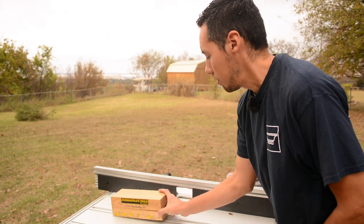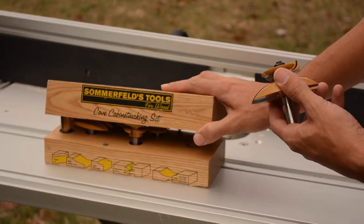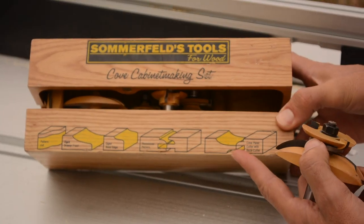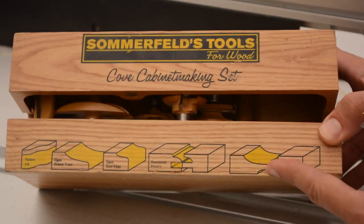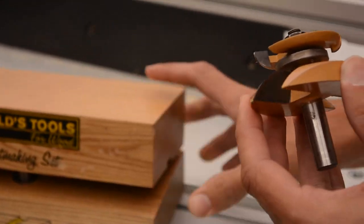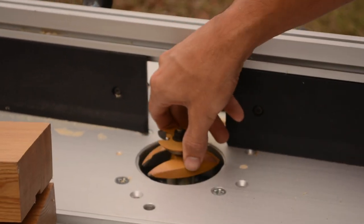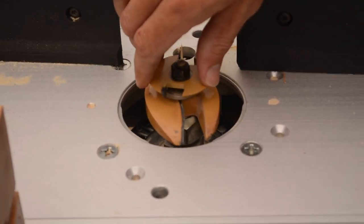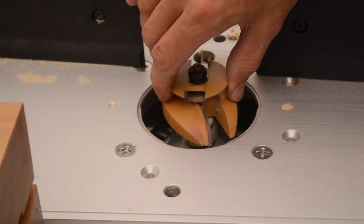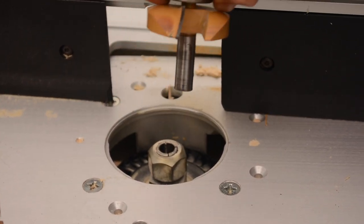To make a raised panel, you're going to use the raised panel bit. This is a Summerfield cabinet making set, and you can see the profile of what the raised panel bit is going to cut out. This bit is one of the biggest bits on the market and will max out my router table. If you want to go bigger than this, you're looking at getting a Shaper, which is a high-powered industrial-style router table.